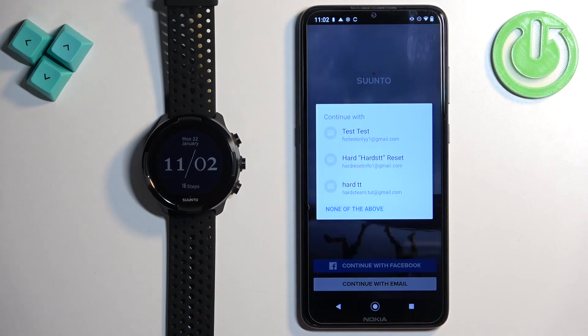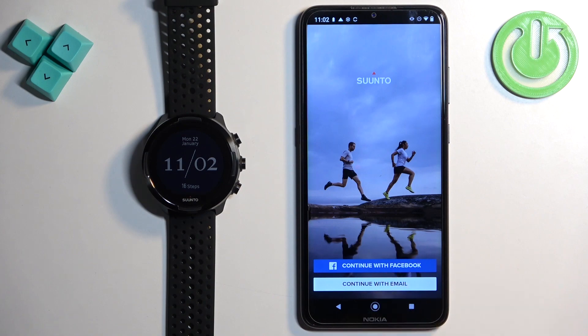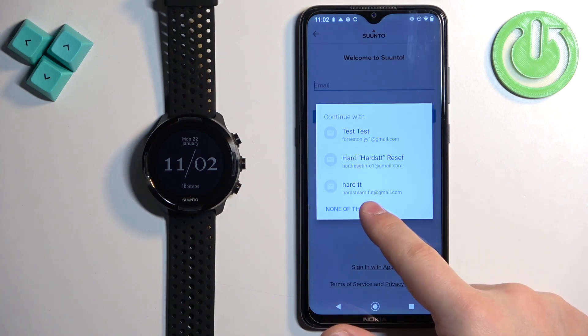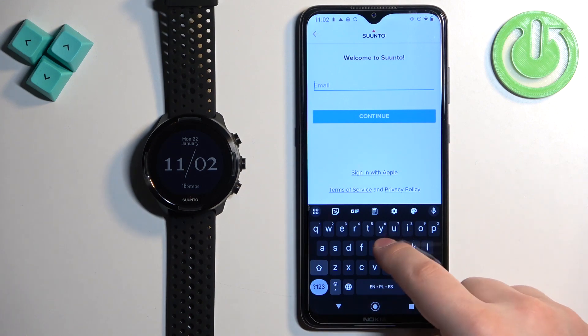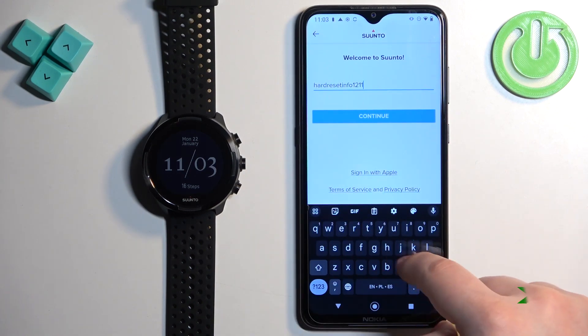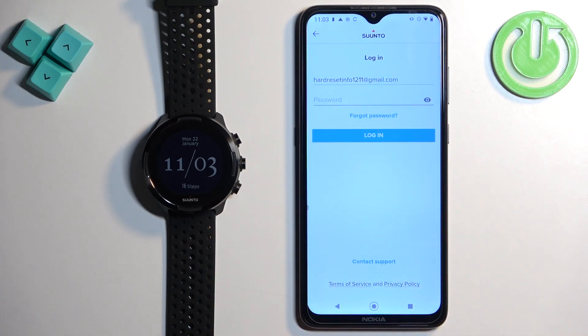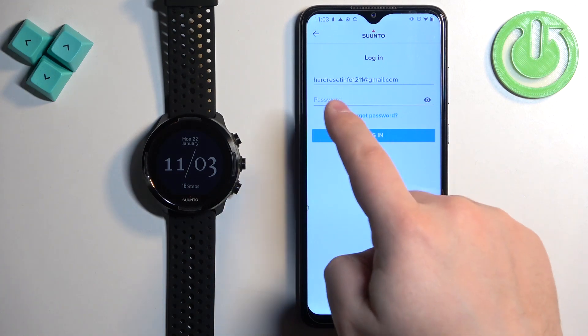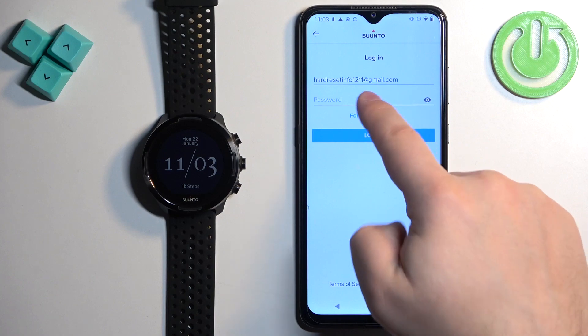In the app, you can select an account to login. Tap on continue with email, enter your email address, and tap on continue. If you don't have an account associated with that email, you will be able to create a new account. If you do have an account, you will see the password field and can enter your password to login.